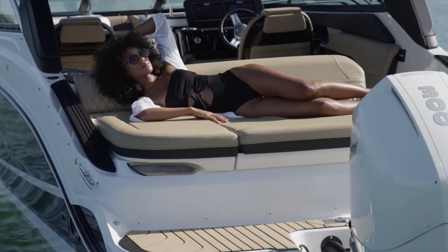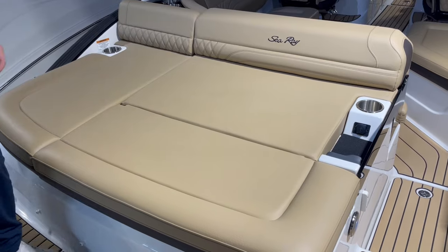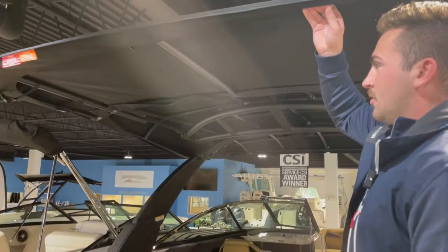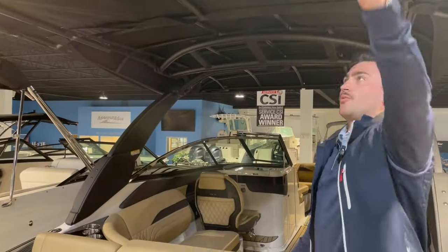There's also a huge sun pad here, perfect for laying out in the sun, and if you need shade, this slides out to cover you. Best of both worlds.